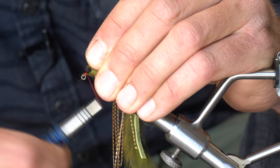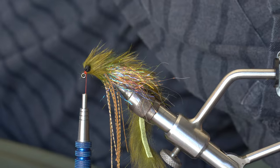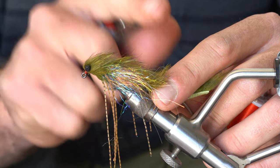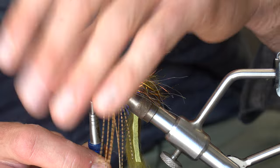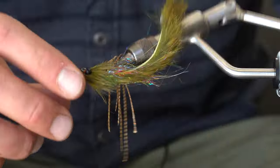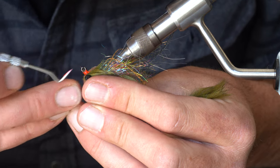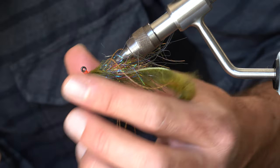I'll cut the tag end of the loop off, controlling those fibers, and whip finish — making a little thread dam in front of the eyes. Good technique if you've got hairiness around the eyes and want to apply glue: slowly move a lighter in, don't bring it in too quick or you'll burn your thread. There we go — a little haircut. That heat just backed some of those ends off. Now I'll go ahead and whip finish. This fire orange matches the thread color I chose and gives the fly a little trigger point — a not-so-subtle fly with a not-so-subtle trigger point.